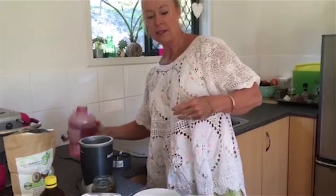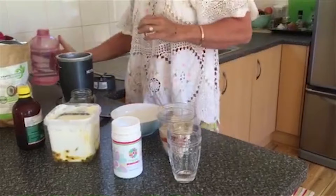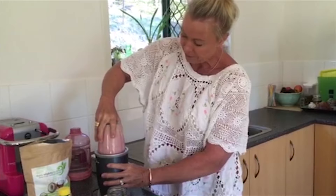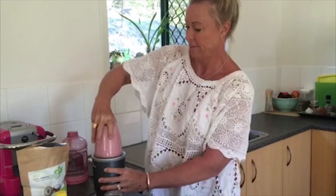Then a little bit of water to give it some consistency, and that should be about it. Make sure you go to the Happy Hormones Facebook group page — lots of great ideas — and the website has lots of great recipes as well. Stick it in the Nutribullet for about 10 seconds or so, a little bit more.